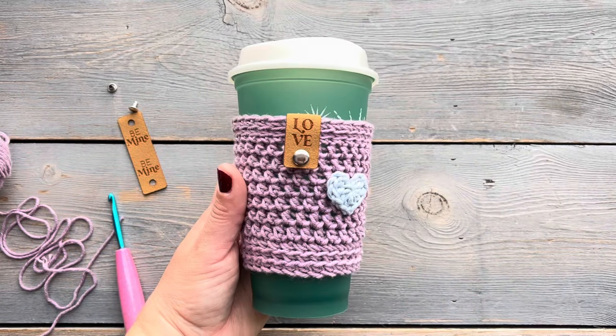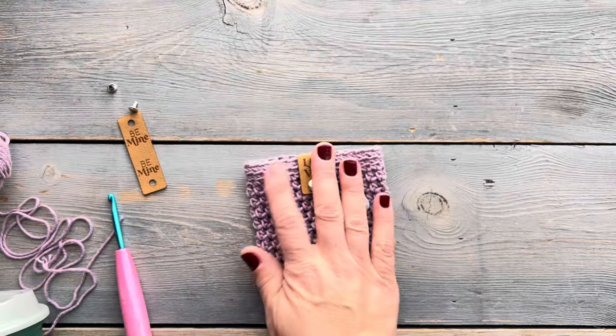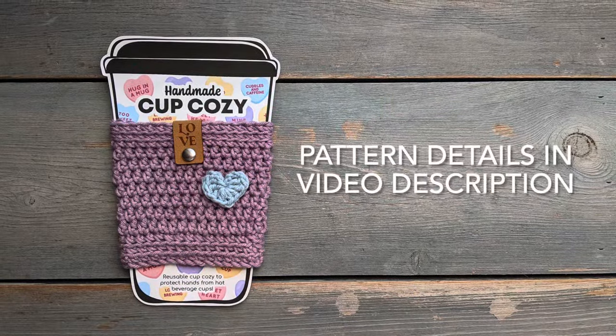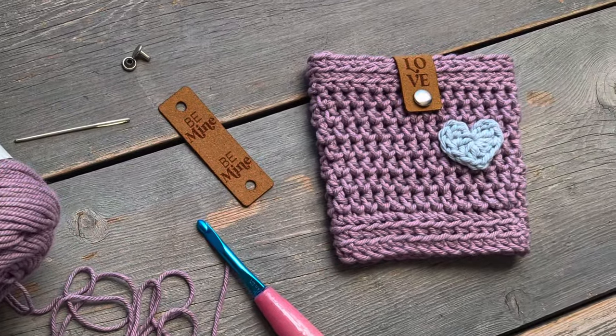Hello! Today I'm going to show you how I make this simple crochet cup cozy. It's a pattern that I have free on my blog where you can purchase the PDF pattern in my Etsy shop. I'm just going to go over the steps with you on how I make it. If you'd like more details on the pattern just click on the link that's in the video description. Alright, let's jump right into the pattern.